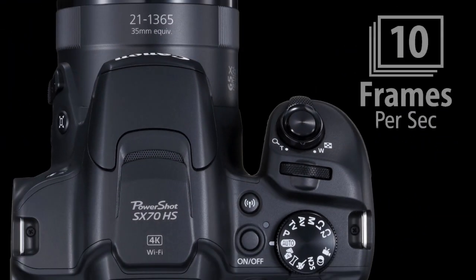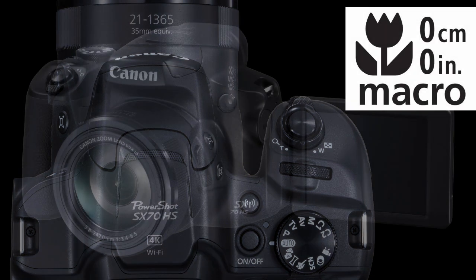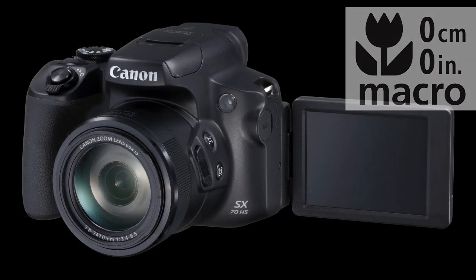It offers a maximum of 10 frames per second continuous shooting speed and a 0 cm working distance in macro mode. I'm curious about this.